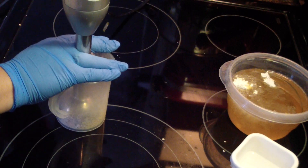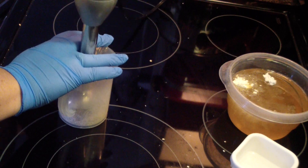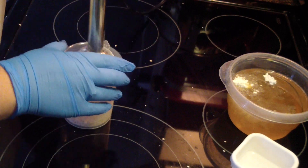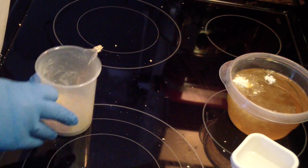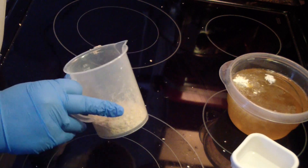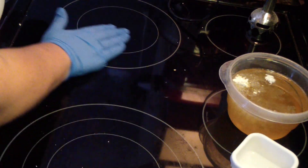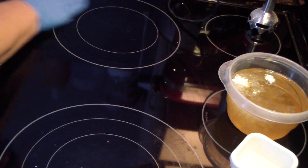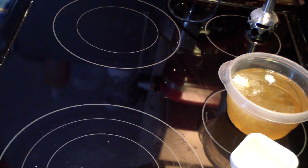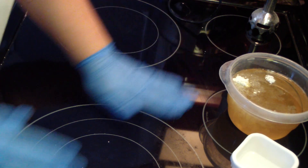It's just oatmeal that I am making a mess with. Okay, I think that's good. Still got some big pieces, some little pieces. I think that will work.